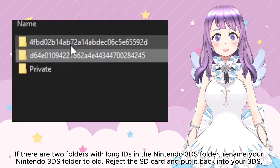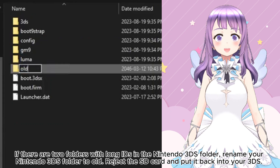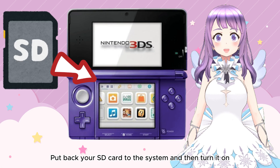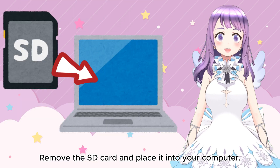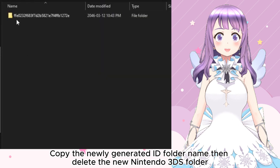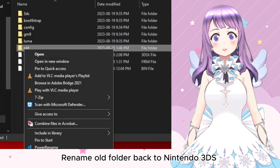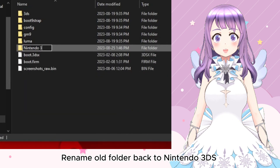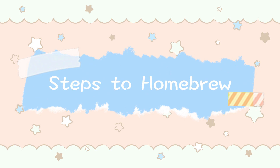If there are two long ID folders in the 3DS folder, rename one to "O" and then eject your SD card. Put the SD card back into your system and turn it on. Wait until it finishes creating the essential files, then turn it off again. Remove the SD card and place it back in your computer. Copy and save the newly generated ID folder name, then delete the new Nintendo 3DS folder and rename the old folder back to Nintendo 3DS — make sure the S's are in capital letters. Put your SD card back in the system and turn it on. That's the SD card preparation done; let's start homebrewing our device.